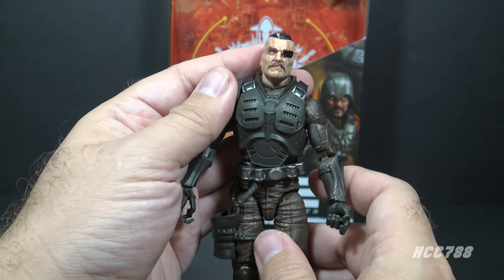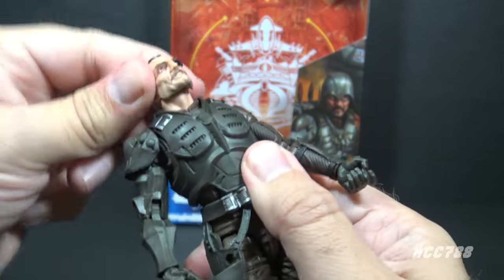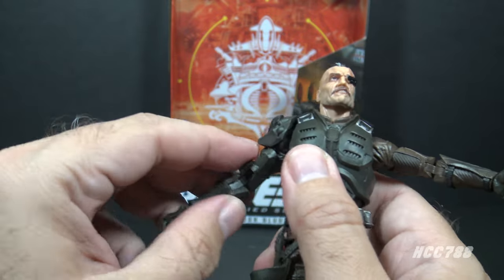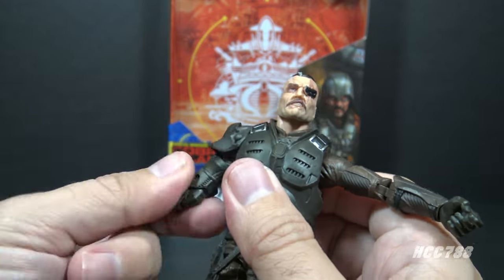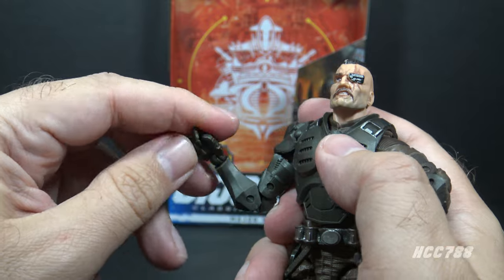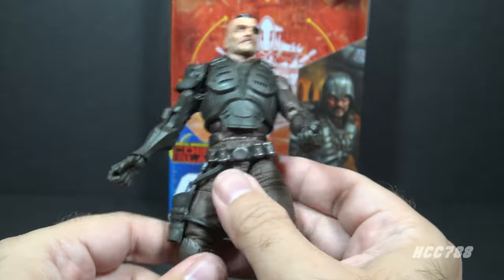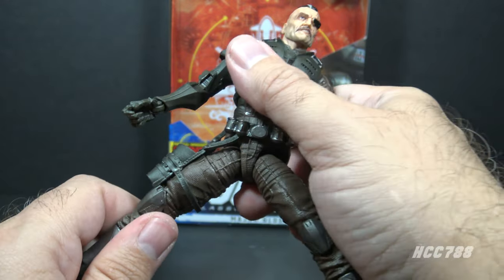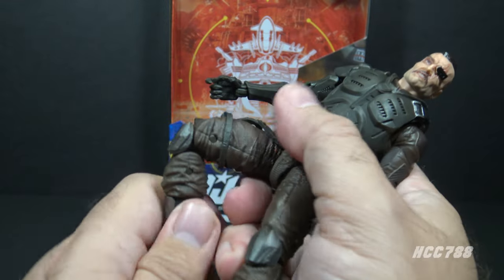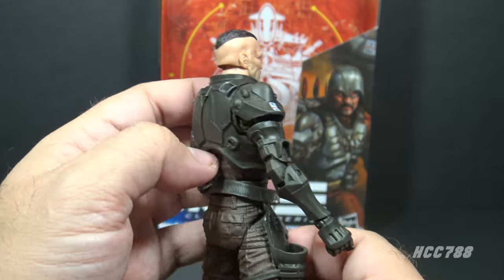With the accessories out of the way, let's take a look at the articulation for Major Blood. He has excellent articulation as all Classified Series figures should. He has good range of motion on the head all the way around and up and down. His shoulders are on a butterfly joint, though the right arm is hindered a bit by the armor piece. He has swivels at the upper arms, double-jointed elbows, and wrist swivels — the right wrist has both a swivel and a hinge. He has a hinge at the rib cage, swivels at the torso, good leg split, thigh cuts, double-jointed knees, boot cuts, and hinged and rocker ankles.